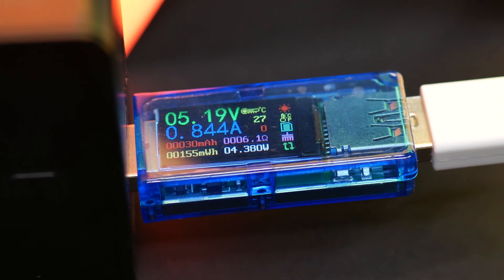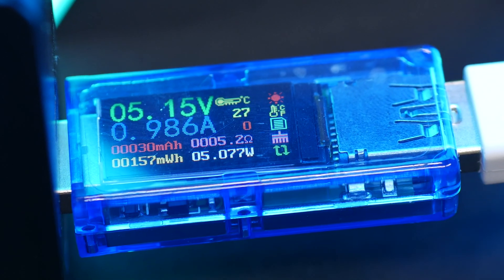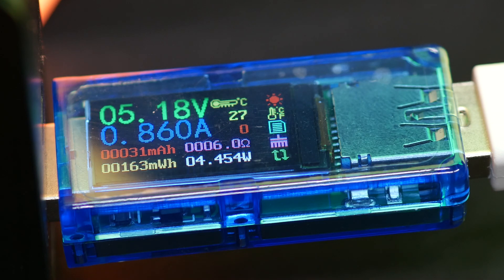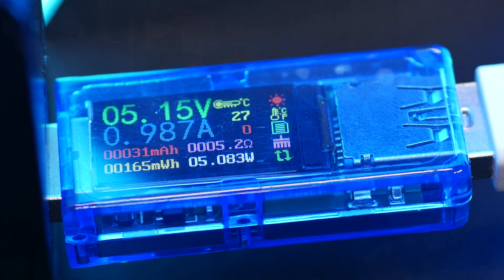My impression of the modules is that they're very well diffused — no real hotspots visible in real life. And with all my 10 modules connected, checking with my USB power supply meter, it's still only using around 5 watts. So that's quite good in my opinion, and that also means you can easily run them off a simple phone charger or a power bank.